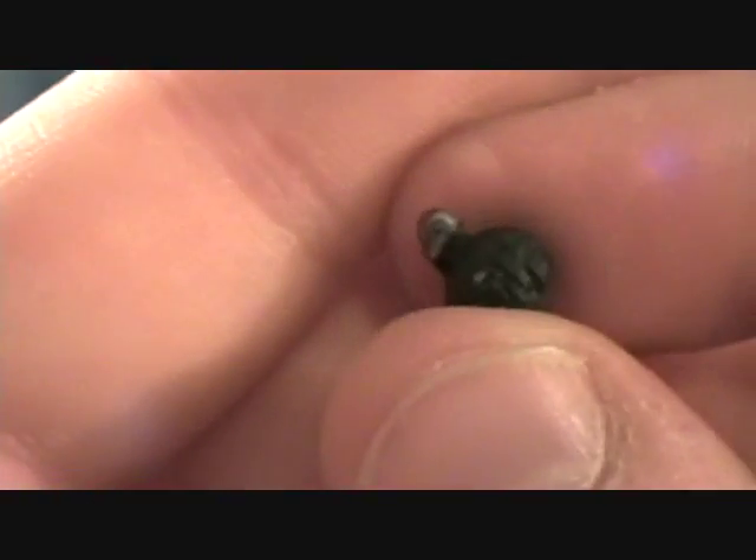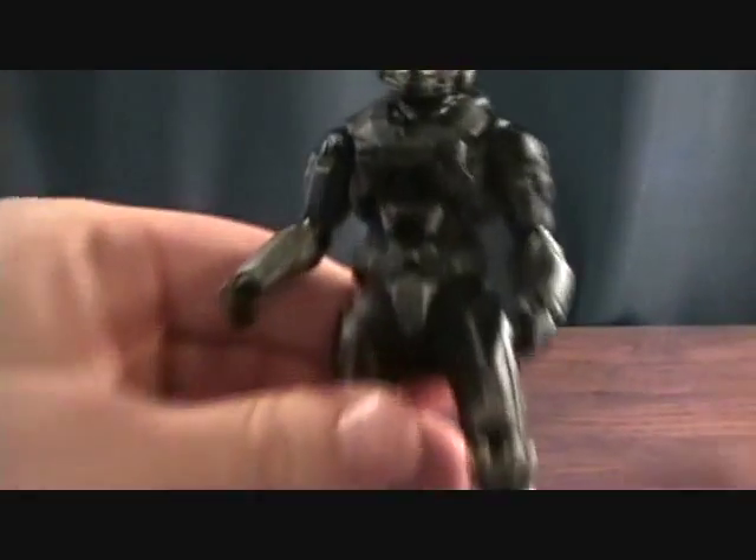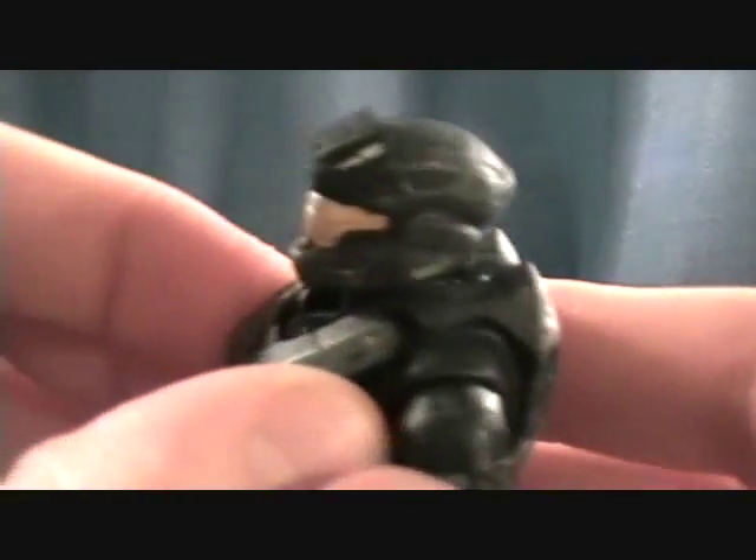He comes with a frag grenade — very cool. The frag grenade does not have a peg in it. Most of these Halo Reach figures don't have the peg in the grenades because on the back of the Spartans they have the pegs right there, so you can just plug the grenade on there. It doesn't really need the peg.